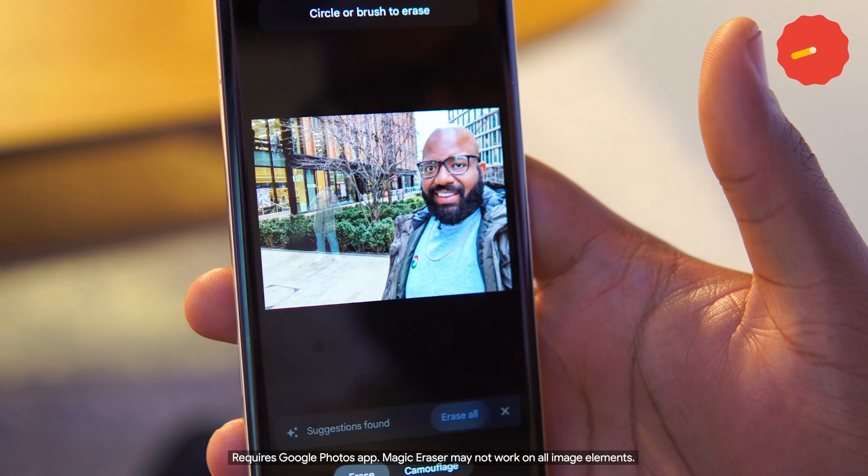So clever. And you can use it to clean up photos taken years ago or on non-Pixel phones. Just one final touch. Hey, you've removed me! I mean, you know me, you just want to look your best.